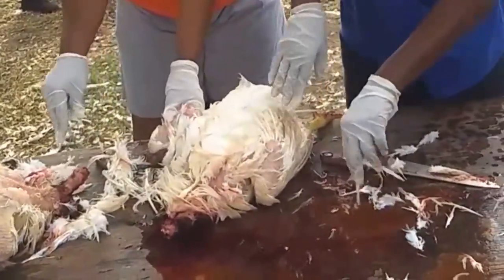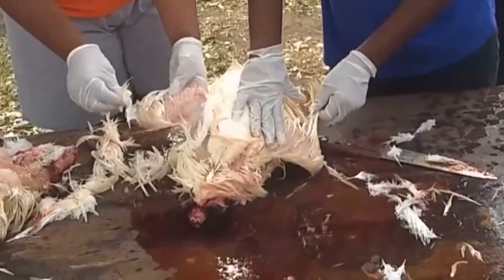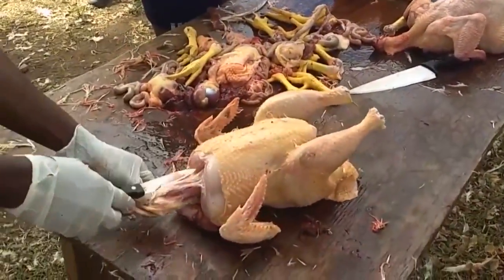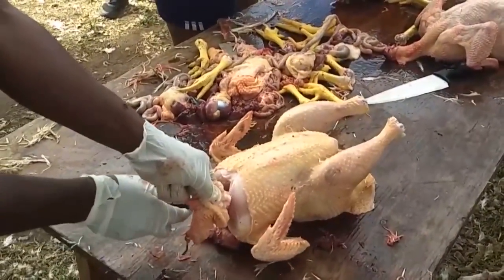Once it's been dipped in hot water, you start plucking off the feathers. Normally you start with the wings because they tend to be a little harder to pluck when the bird gets cold. While the water is still hot, pick the wings first to get those tough feathers off, then go around the body.